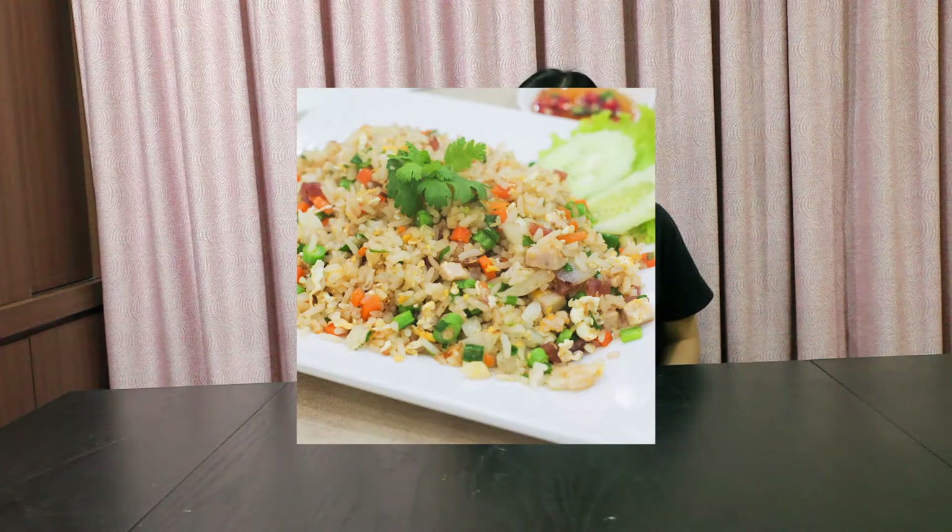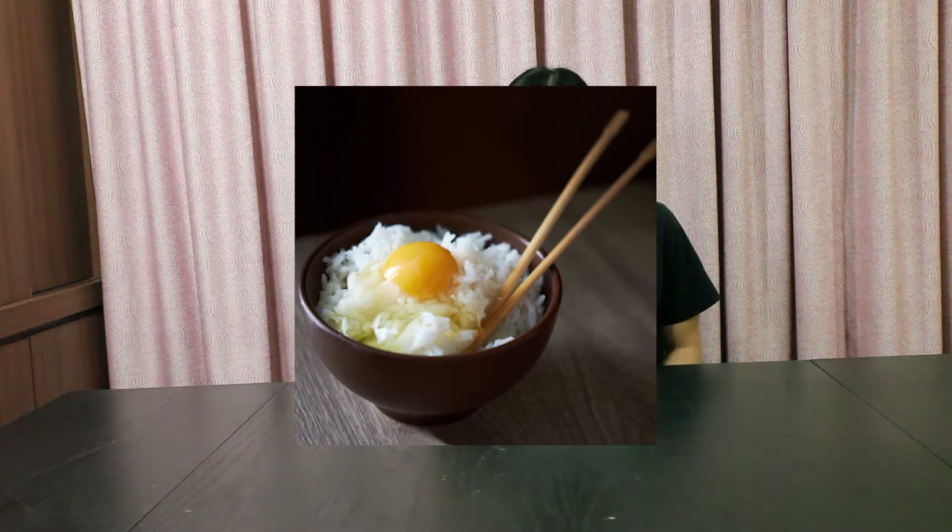Hello everybody, my name is Kirby. It is actually the hiatus season right now, but I really want to give someone a really, really nice heart attack, and to do that all I have to do is make an egg fried rice video. Specifically, I'm going to combine two dishes: egg fried rice and a Japanese dish called Tamago Kake Gohan.